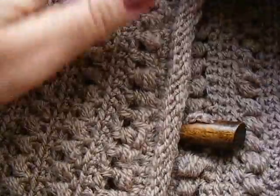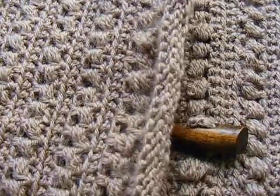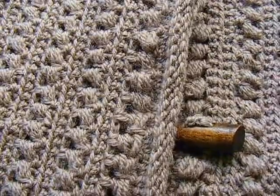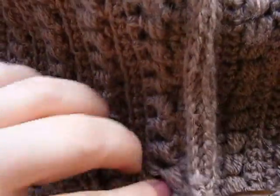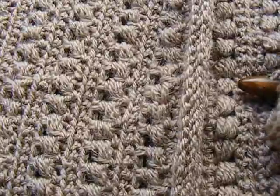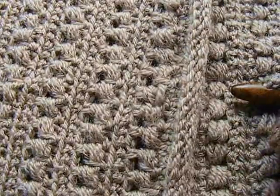Добрый день, любительницы вязания! Сегодня хочу показать вам, как сделать вот такой узор. Я связала кофточку — я бы даже сказала, больше это болеро. Получилась она у меня несколько неожиданно: планировала связать пончо, а получилась кофта коротенькая, как болеро. В предыдущих кадрах вы видели, как она выглядит. Я расскажу выкройку, как я сделала, и покажу узор. А вы уже можете сделать такой же, или же у вас возникнут свои идеи и вы их воплотите в жизнь. Итак, я покажу узор.